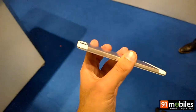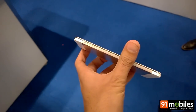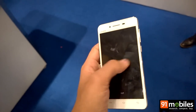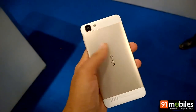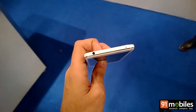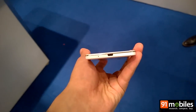Both the volume rocker and the power button can be found on the right, while the left houses dual SIM slots. Being a unibody device you can't remove the back panel to access the battery, but you do get a microSD card slot up top along with a 3.5mm audio interface. There's a microUSB port at the bottom.